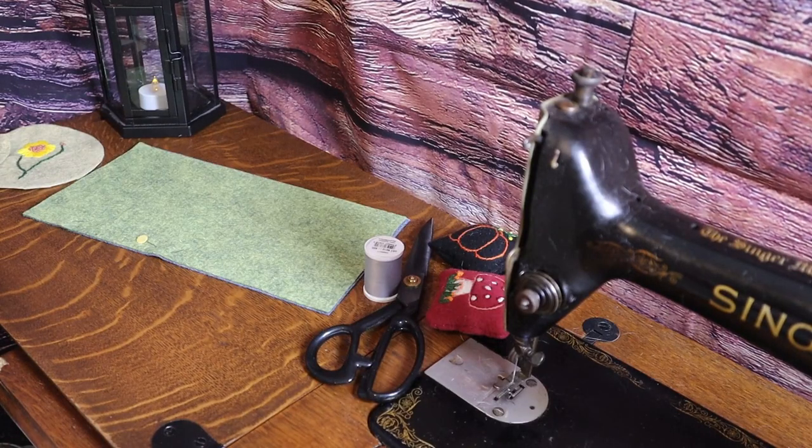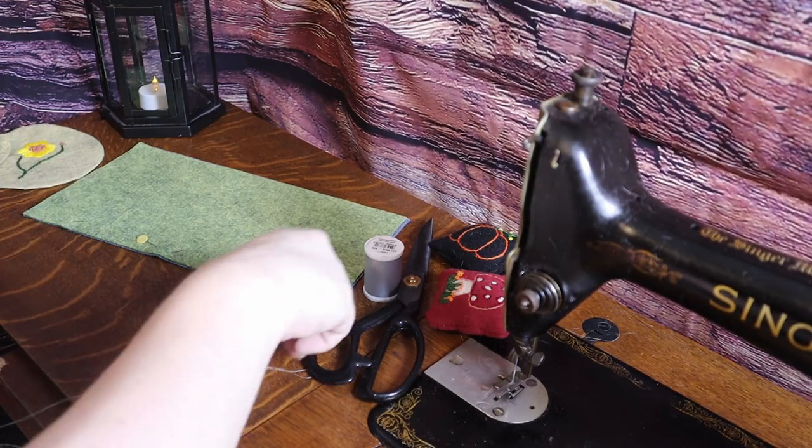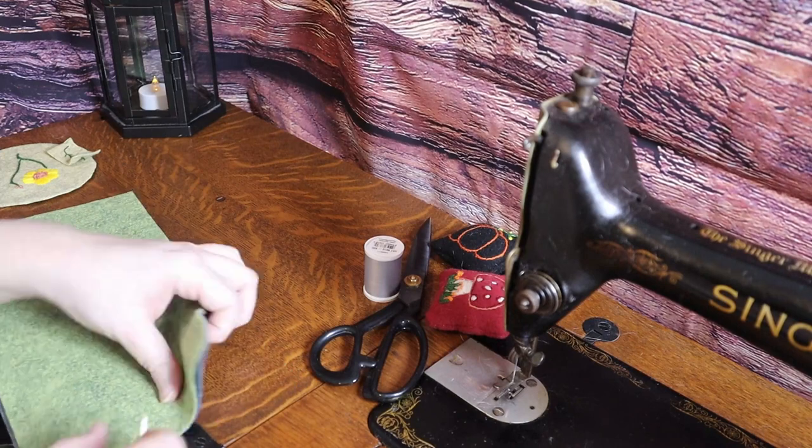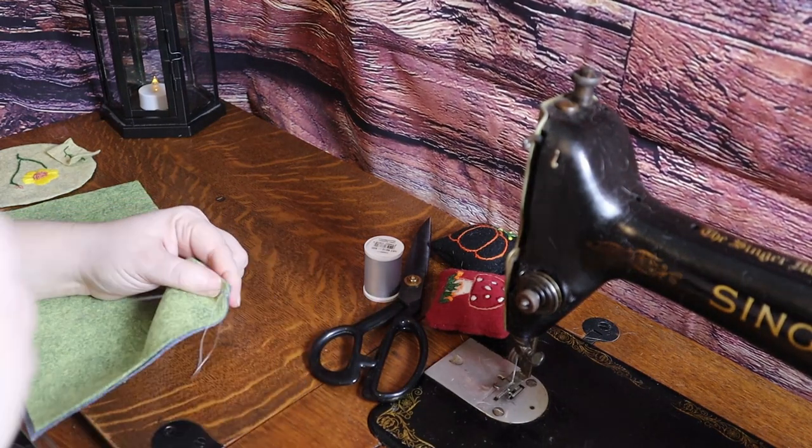I hand sewed the back seam and front seam with a back stitch. I did the majority of the construction in bed — I'd get it started in the sewing room for filming purposes and then finish back in bed.